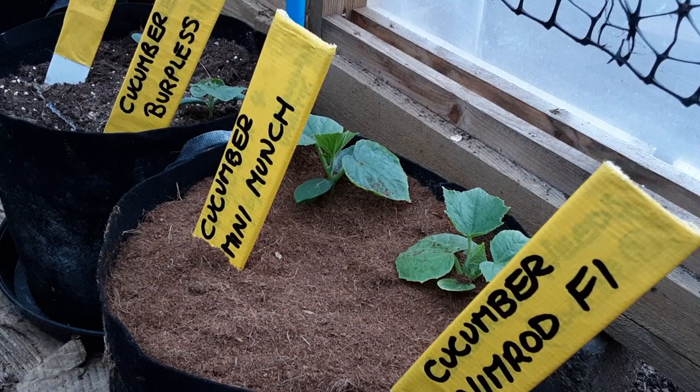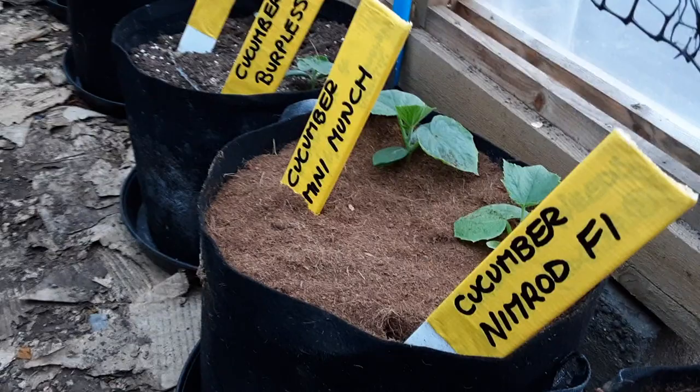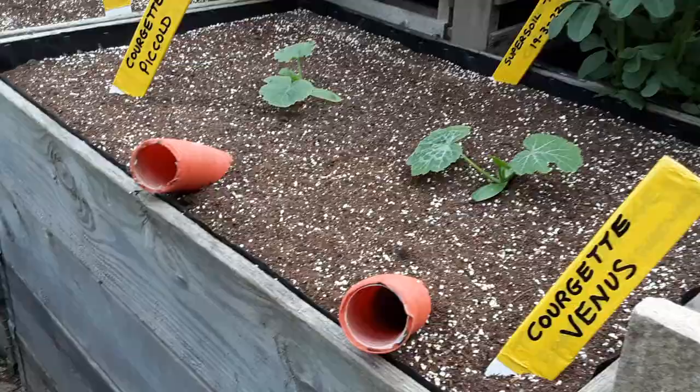You can either heap it up like a molehill and water around it like a moat, or you can plant them in a container and water from the bottom. As you can see, that compost should stay dry if we don't over water.